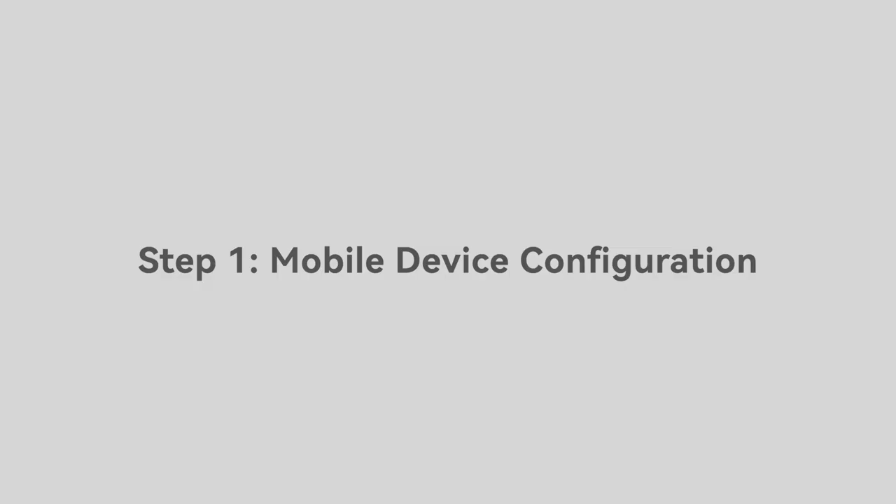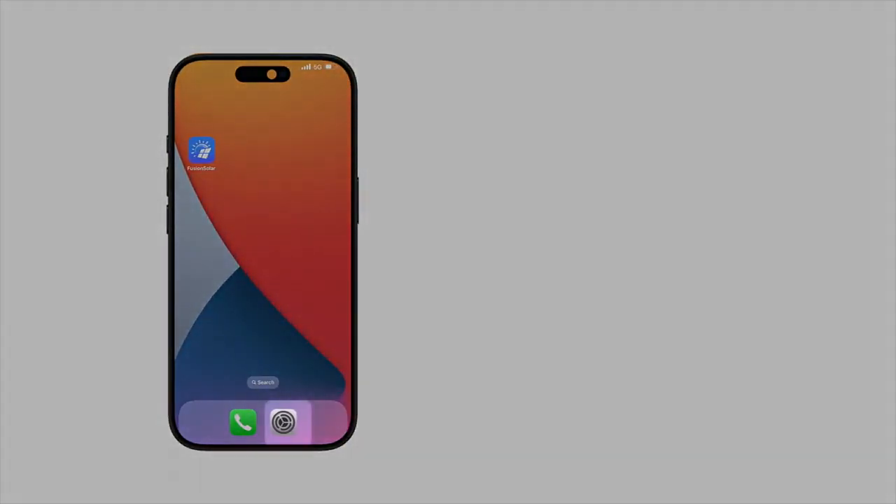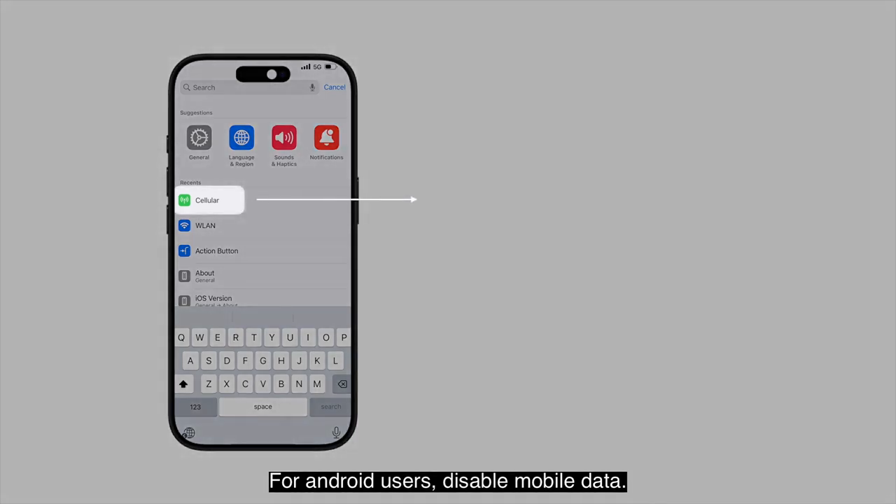Step 1: Mobile Device Configuration. Turn off both WLAN and mobile network services. For Android users, disable mobile data.